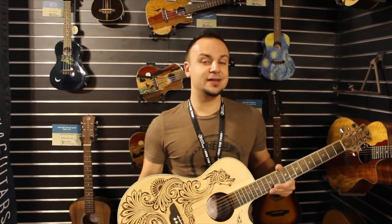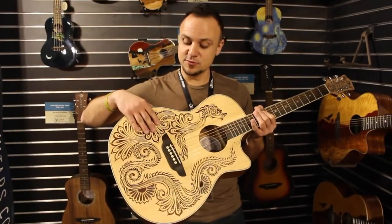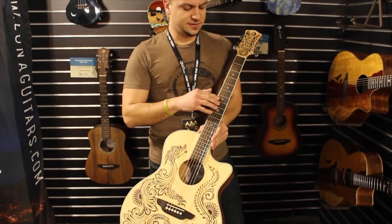Here we have the Henna Dragon, the best part of our henna series — laser-etched design on the top. This spruce top, mahogany back and sides really gets a warm, vibrant tone from this one. Signature moon phase inlays — that's a thing it always does.